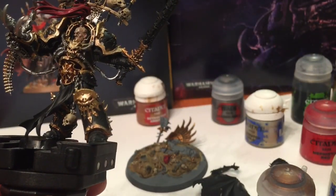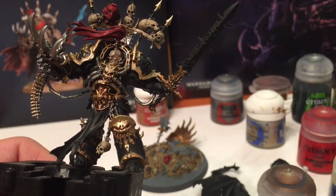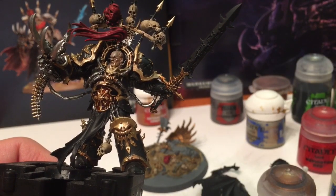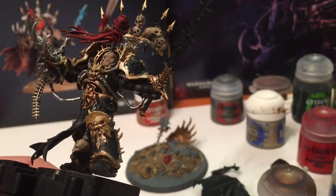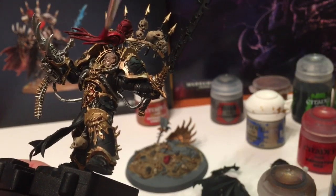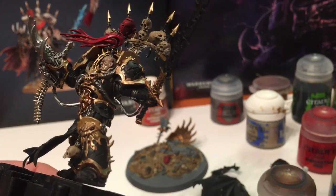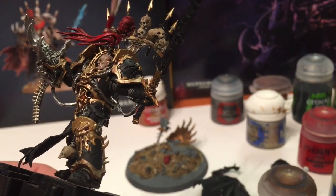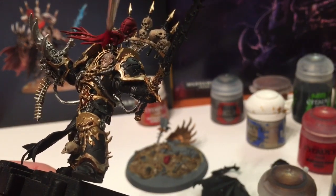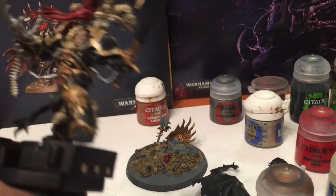Now that we're back, we're going to take a little bit more of the Mephiston Red from earlier - in this case we're going to make it a very very dry brush and go back over the hair that we did earlier, bringing some of the color back out that we darkened with the shade. We're also going to do that with the helmet and the one on the ground.